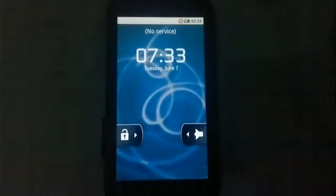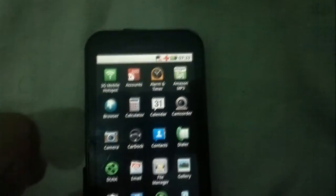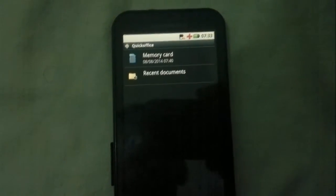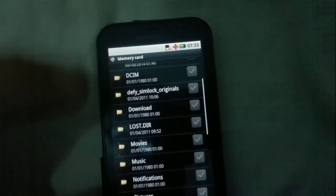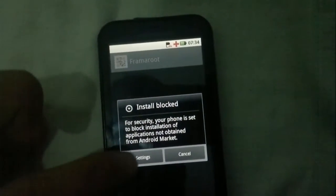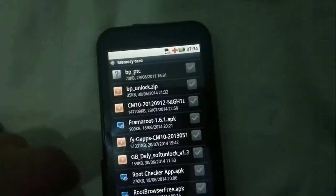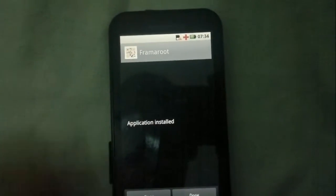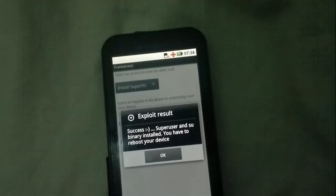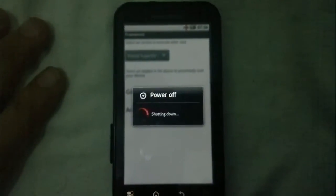Okay, let's start the file manager. Scroll down and open z4root - this one. You have to reboot your device. Press this one, go again to z4root, now go and start. Press and brand new start - you have to reboot your device. I will turn off the phone; I will see you after the phone starts up.